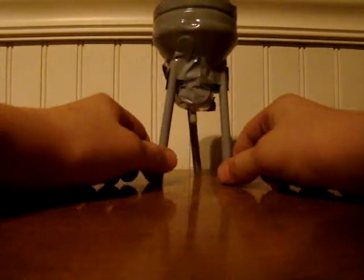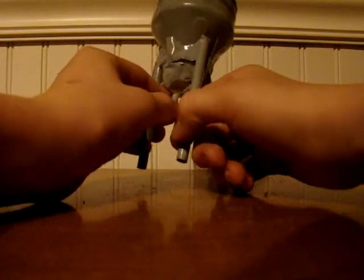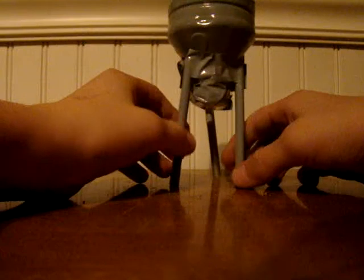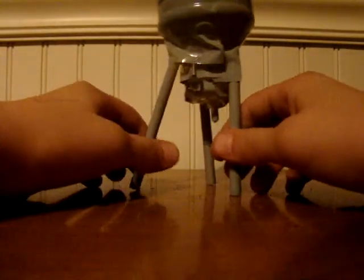Hey YouTube, this is the Patchley Five. This is my homemade cement mixer. I love this because it's homemade.